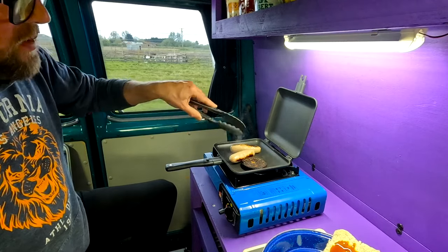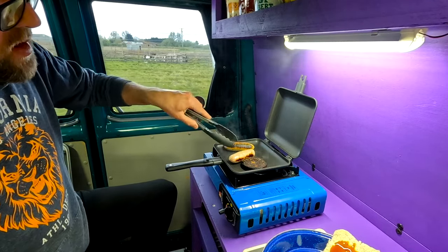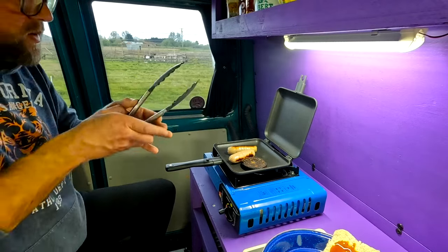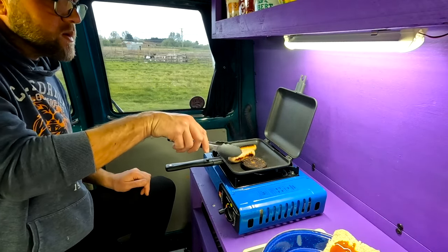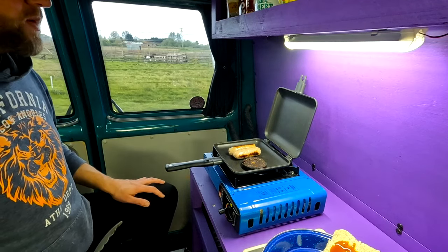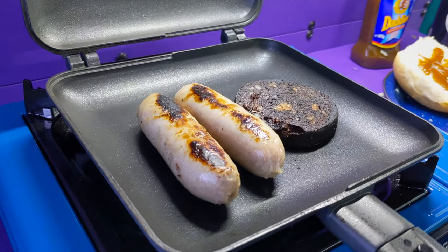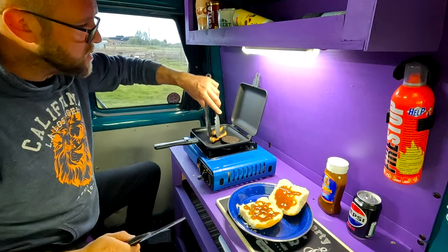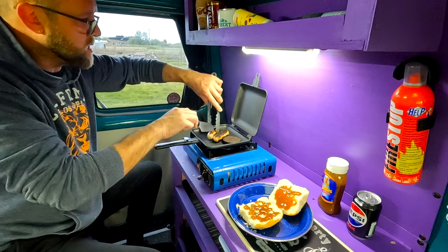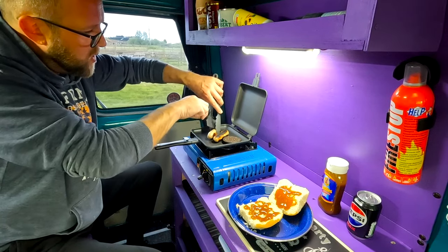We're getting a nice bit of color on the black pudding now, and the sausages — oh, that one's a little bit toasted! So what I want to do now — now that I've slightly incinerated the sausages — is cut them in half but not all the way through.